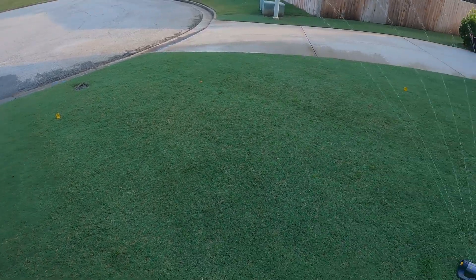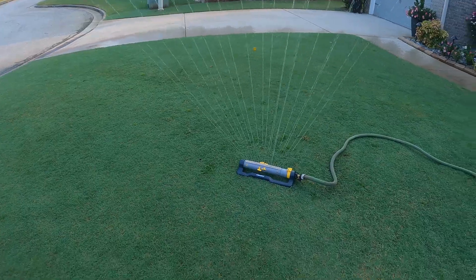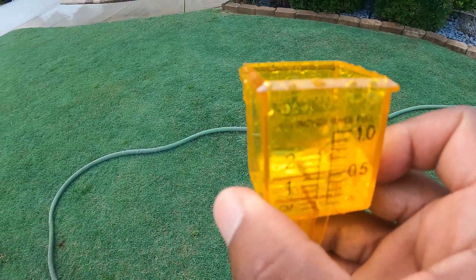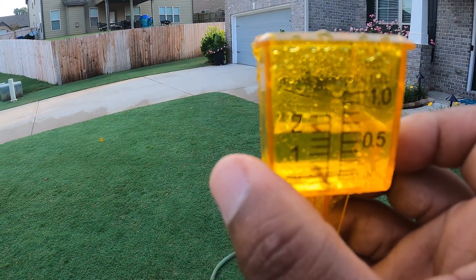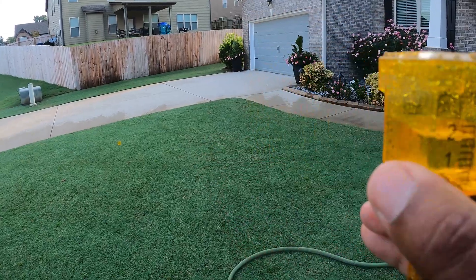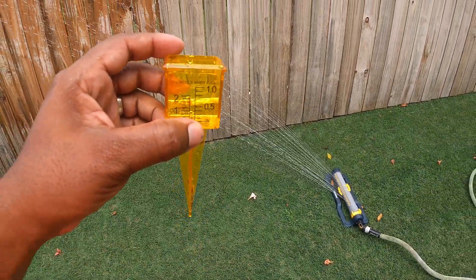You can do the same thing for an in-ground system — just place your tuna can or watering gauge out on the lawn and time how long it takes to fill up the can. A shortcut: instead of trying to measure the full time to get one inch, see how long it takes to get to a half inch. Once you know that number, just double it — that's the time you need to run your system to get one inch of water.